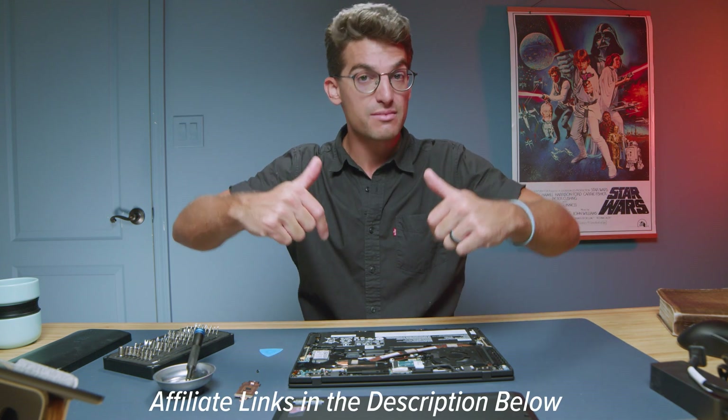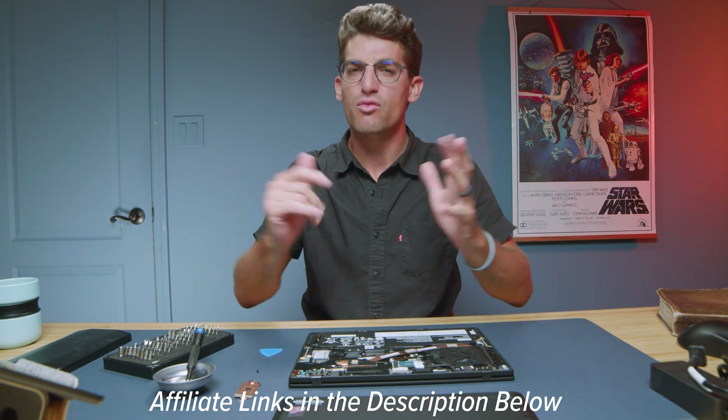Remember, the link's in the description if you're ready to make a purchase, or click at the top of the screen for more videos to help you with your purchasing decision. I'll see you in the next one.